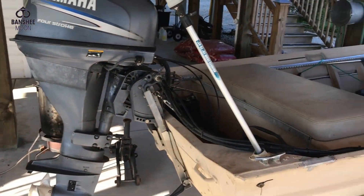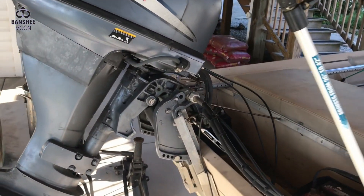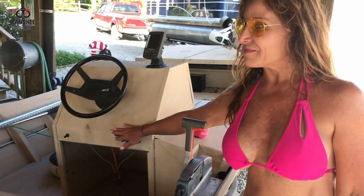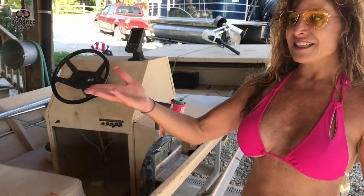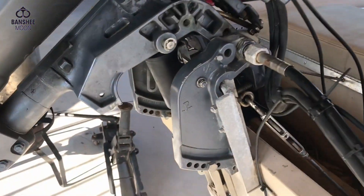Oh my god. It's going to make my life so much easier. Wow, that's so cool. Well, it was there when we bought it and I just replaced it. That's going to take away from my workout during the day. You won't have to lift this big heavy four-stroke anymore. Yeah.